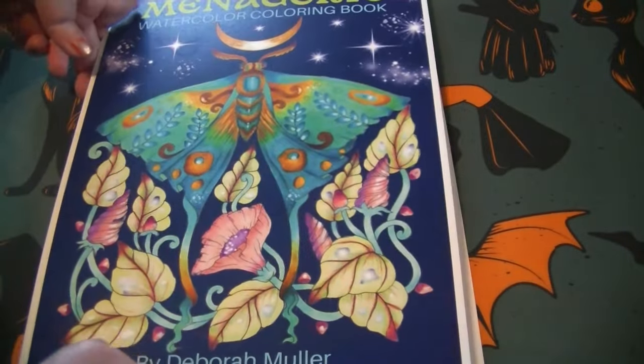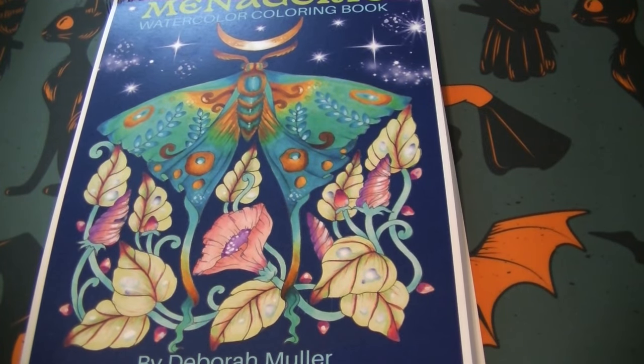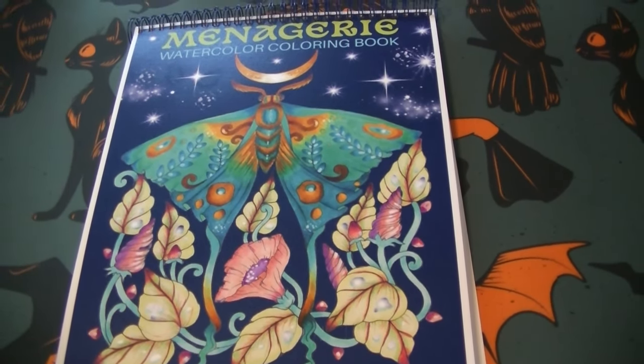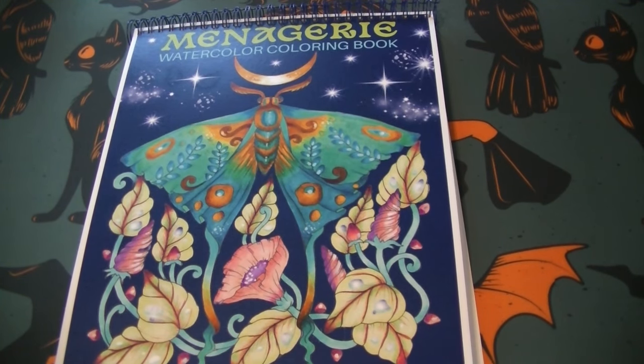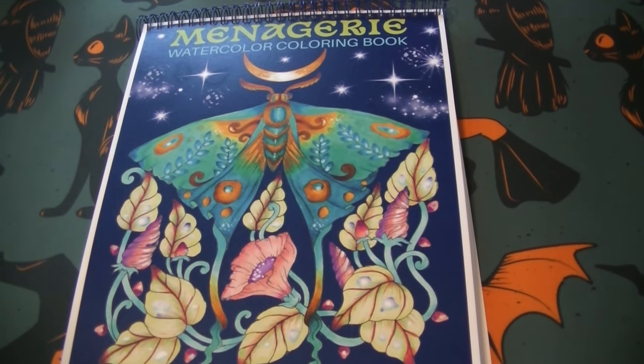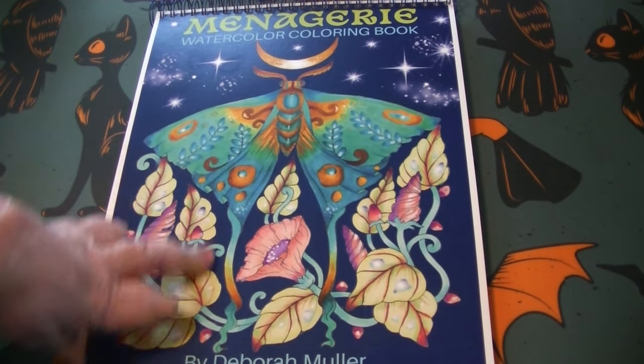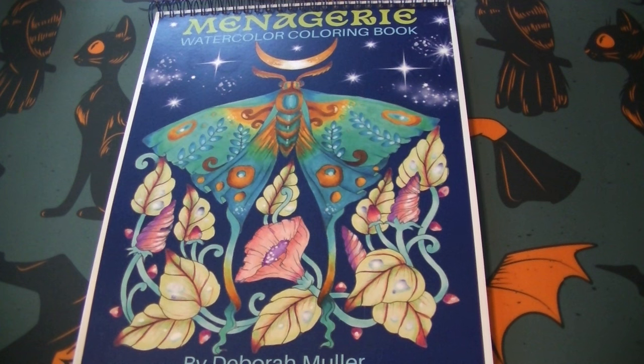And here is the cover. There we go so you can see the book. This is the cover - Menagerie Watercolor Coloring Book from Deborah Muller. I think she said she used watercolors, paints, and markers on this.